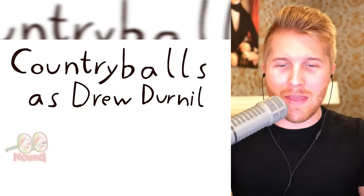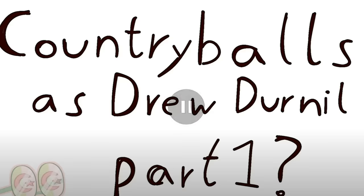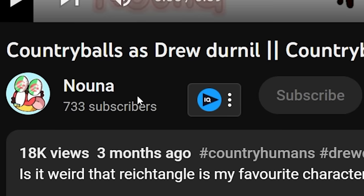Country balls as me — Drew Durnell, Part 1, question mark. I'm already loving this. Please go subscribe to Nauna as well.